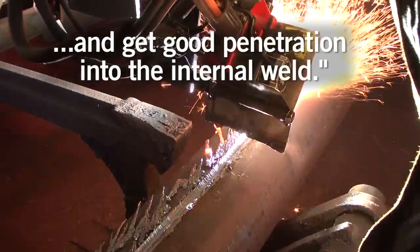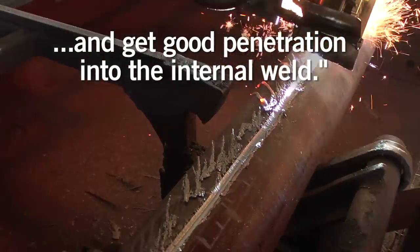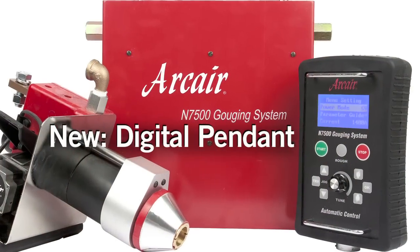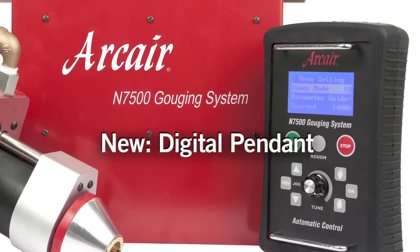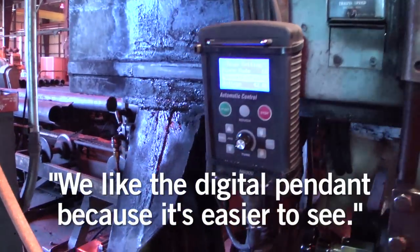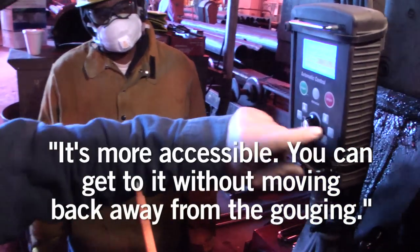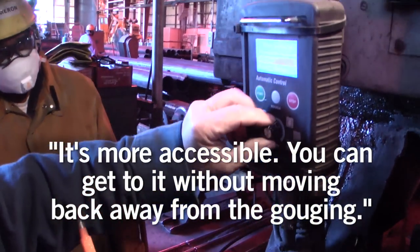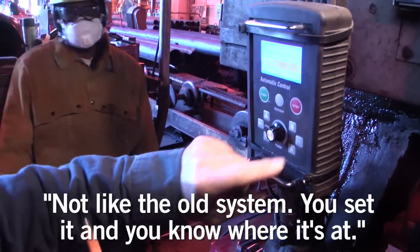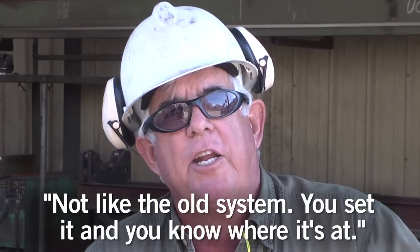It's easier to keep on the crack. Keeping it on track is real important because if you don't, you don't get good penetration into the internal weld. We like the digital pendant because it's easier to see, more accessible — you can get to it without moving back away from the gouging. It was real easy to set, and it's not like the old system — you set it and you know where it's at, you lock it in.